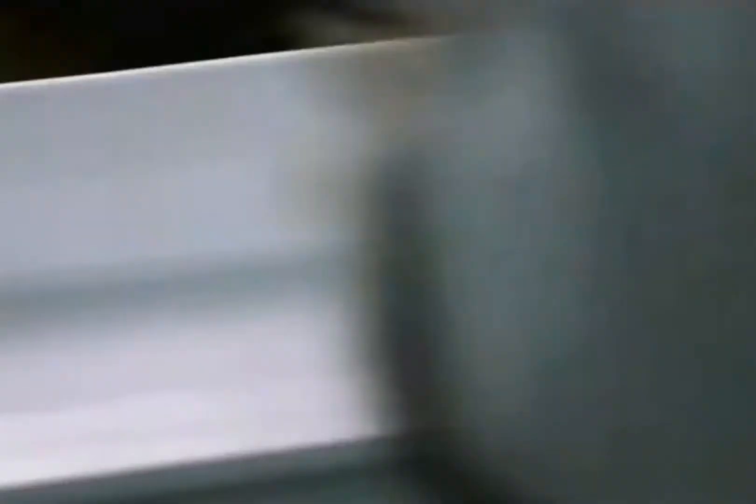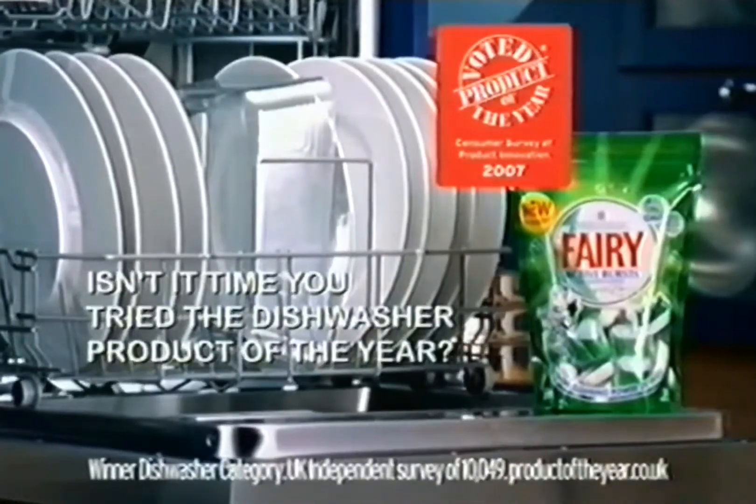Master business. Now, let's see today's meal, innit? Instead of yesterday's. Isn't it time you tried the dishwasher product of the year?